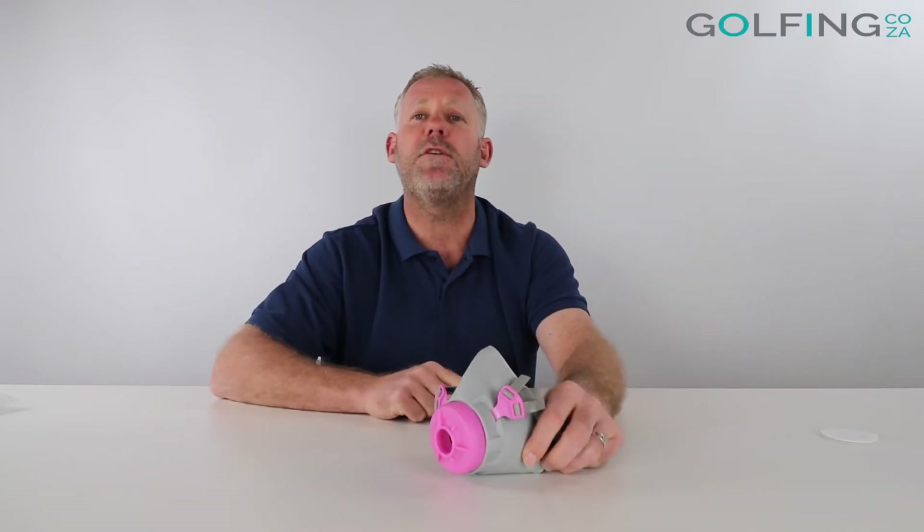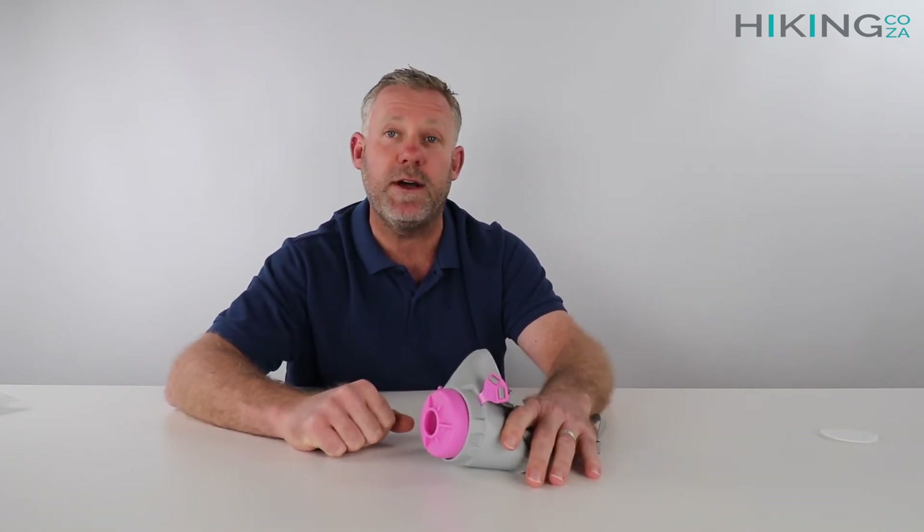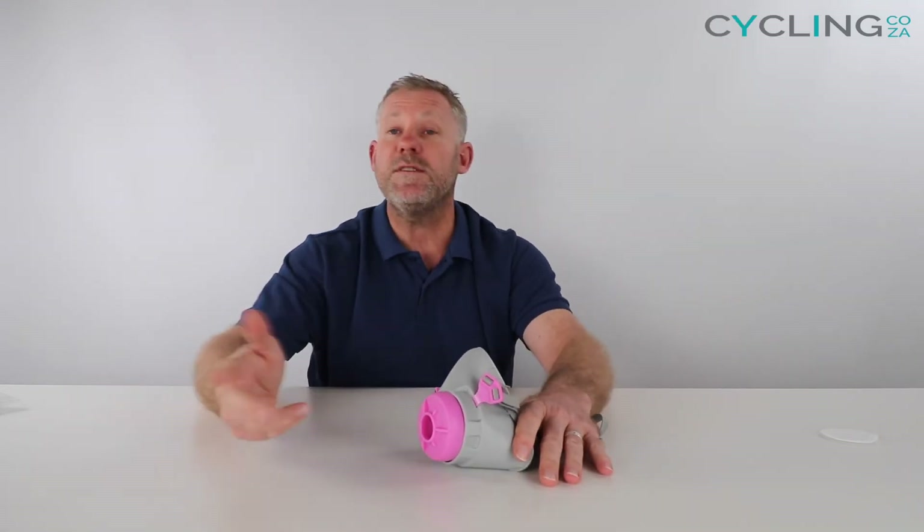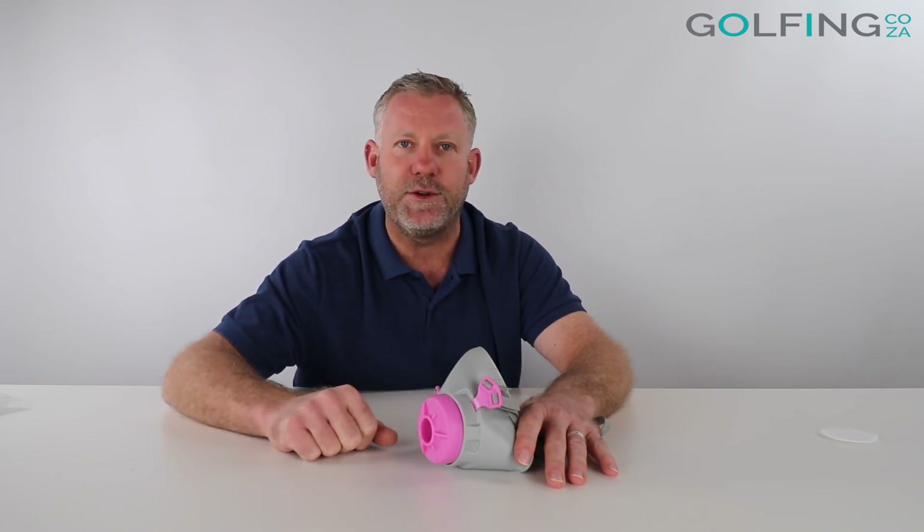So there it is — how to replace the filter on your Nautilus masks. If you guys are enjoying the product reviews, please feel free to subscribe to our YouTube channel and click subscribe. We'll keep you up to date with all the cool things we've got on the go. You can also go check out all of our social streams — we'll keep you up to date with everything we've got going on. That's it from me guys and I look forward to seeing you out and about really soon.